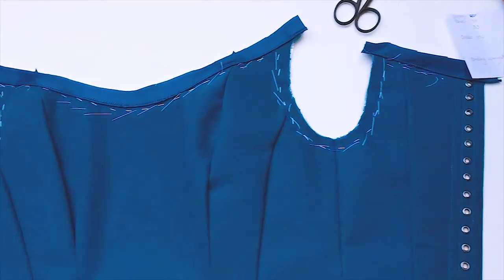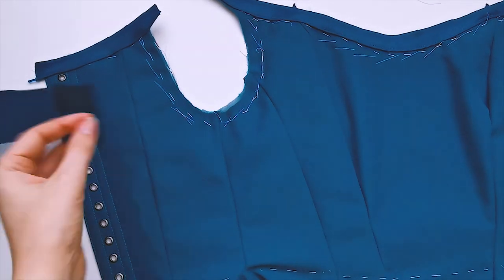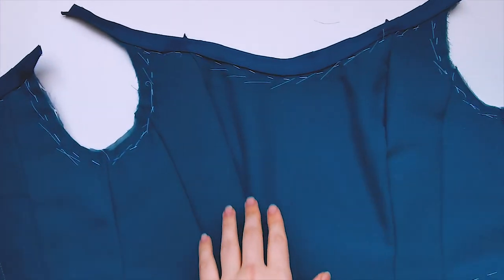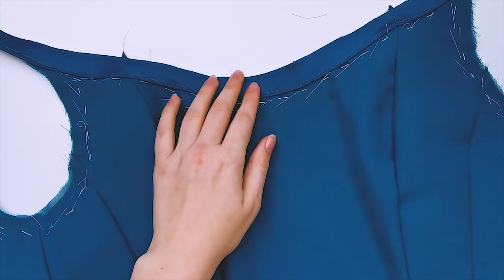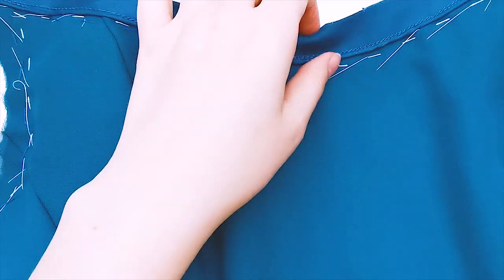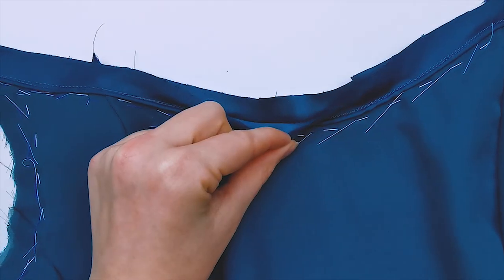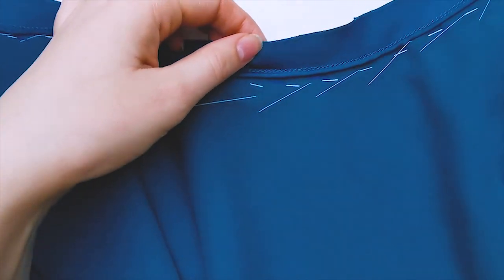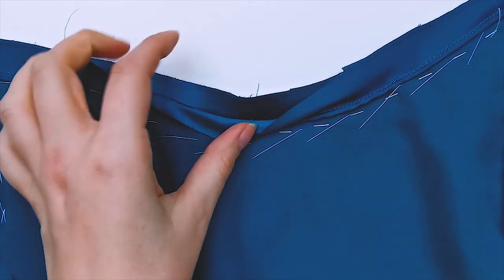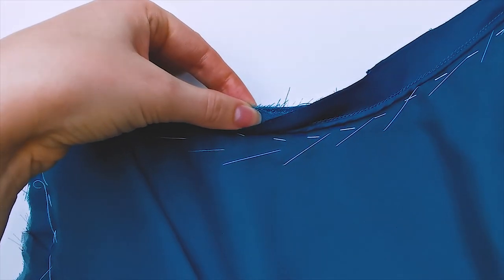I just sewed all of the piping on everywhere that I'm going to need piping. The armscyes I'm going to bind with some more tape, as you'll see in a second. All of the piping is stitched on now, and the piping goes to the inside of the bodice. What we're going to do right now: you have the bodice fabric right here, and then you have two pieces of binding tape. In the end, for finishing it, you only need the very outer layer of the piping — so the inner one as well as all of the leftover fabric from the bodice, you're going to cut away.